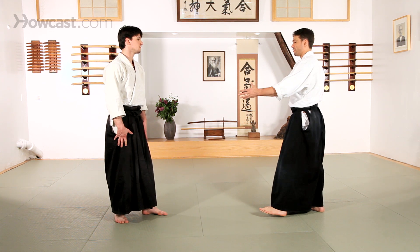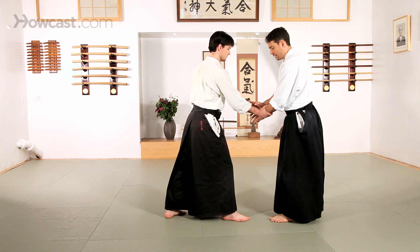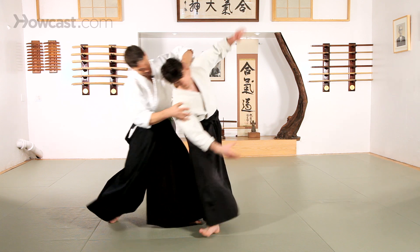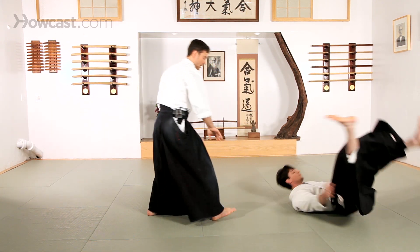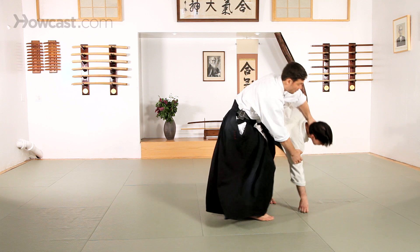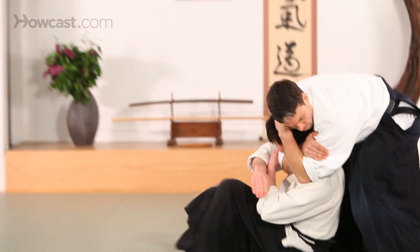If we were to start with a very basic Gyaku Hanmi, a good position to start in is the way we would start a Ryoteminage. So any way that I can get behind my partner, continue to move — for Ryoteminage we would lift and project. If we're interested in finishing with Kubishime: behind my partner, around, lift and continue to wrap all of this up and down.